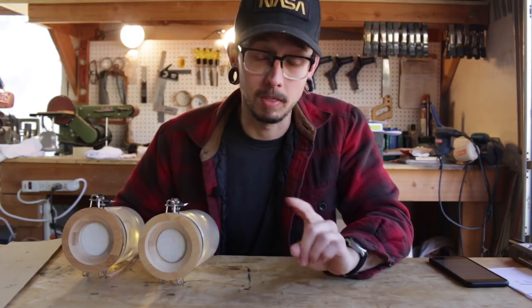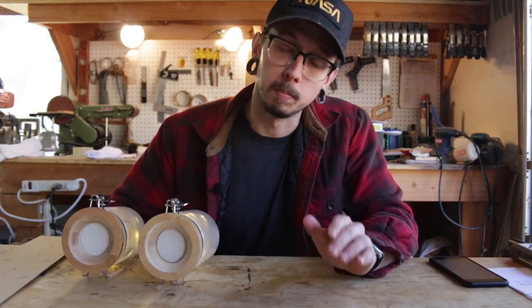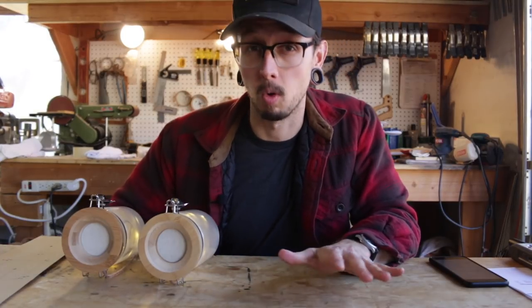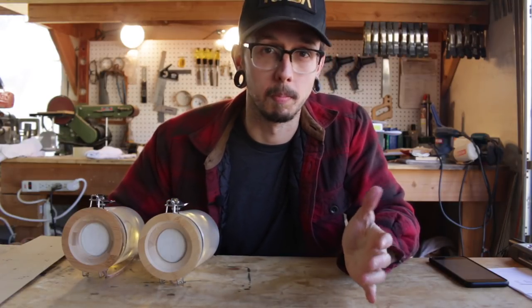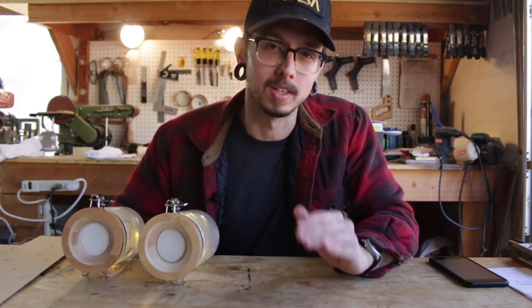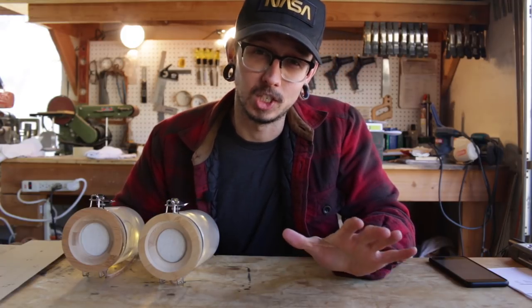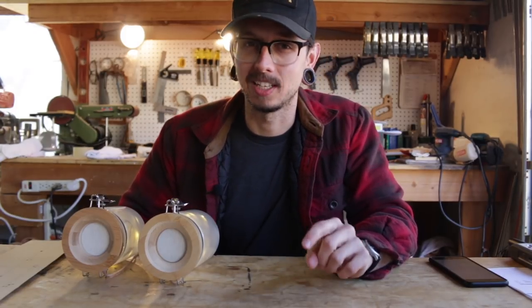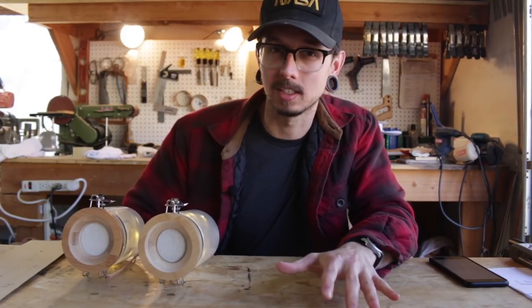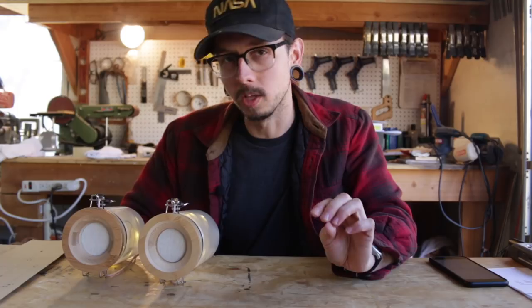In those plans, I have a wiring diagram and it uses the same components as these guys. You just want to remember the Bluetooth amp takes five volts. It'll run off the 3.7V coming from the battery, but you won't be utilizing its full potential. So use the step-up board to step up that voltage to five volts. Be sure to use a multimeter as you're stepping up the voltage with the step-up board. You should probably not connect the Bluetooth amp to the rest of the system until you've done that, and slowly creep up that potentiometer on the step-up board until you get to five volts.